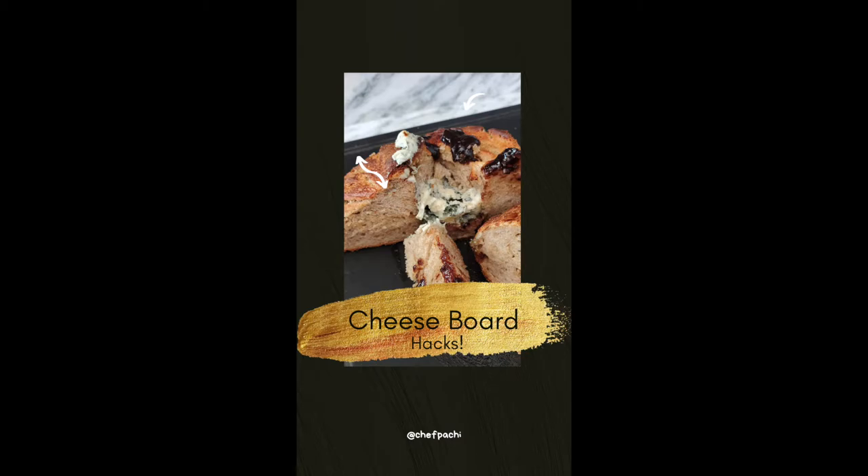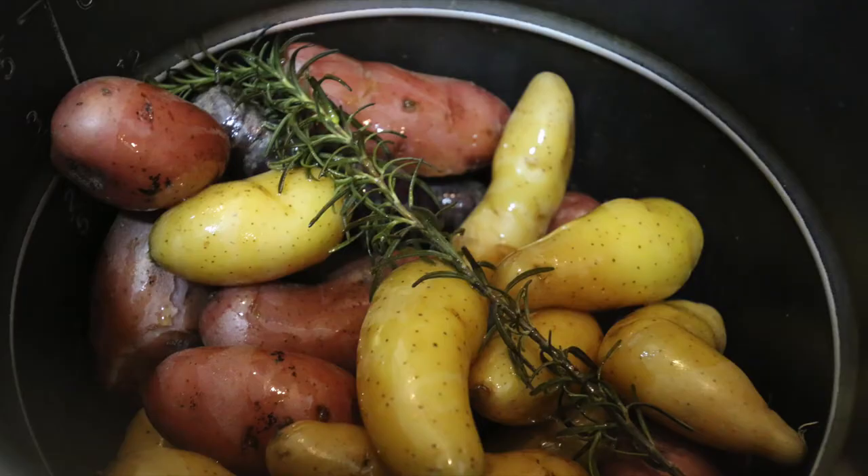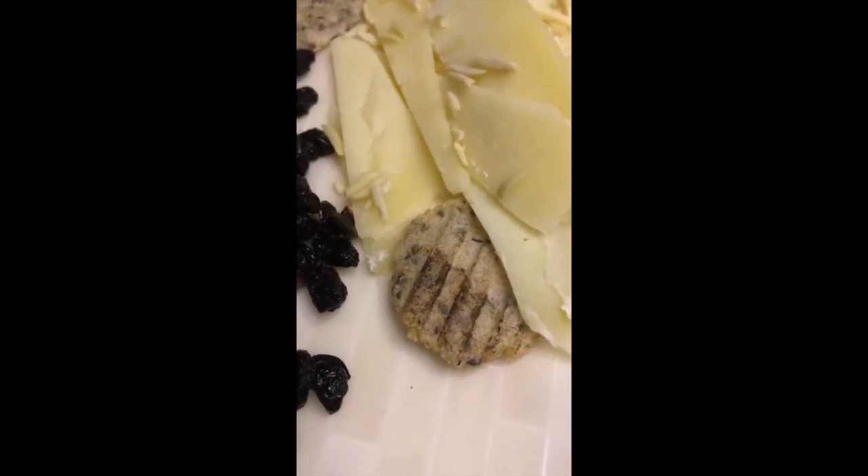Today with Chef Pachi: cheese table hacks. Dice your cheese into triangles. Add some quinoa or small whole grain arepas. You can use fingerling potatoes too. Cut up your cheeses unevenly so people feel comfortable biting in.